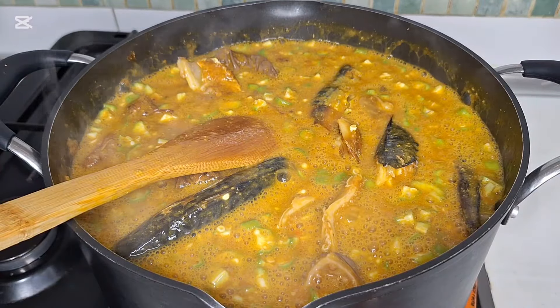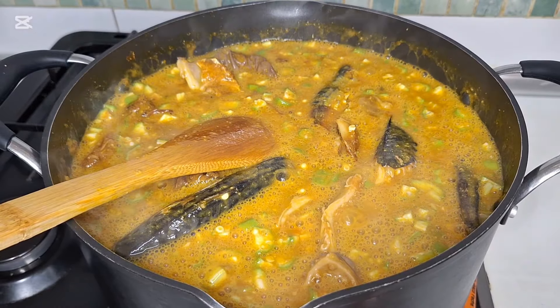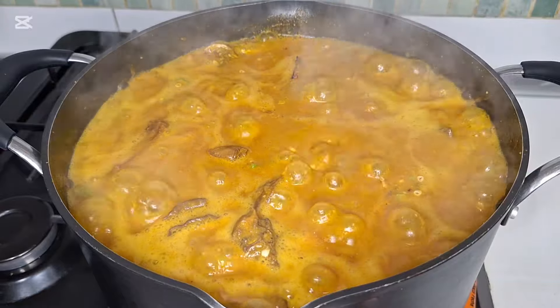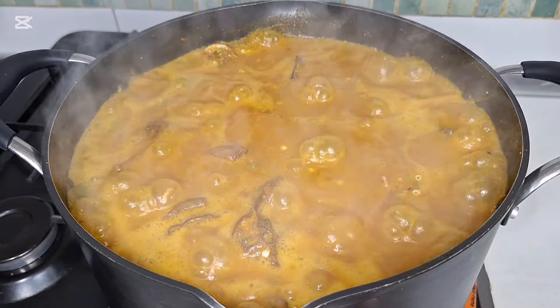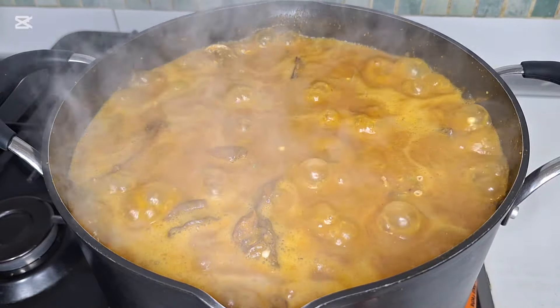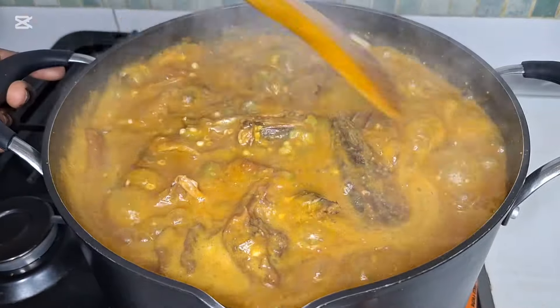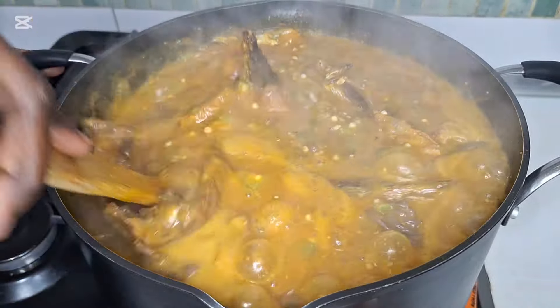Five minutes and it's ready. This is after five minutes — our okra soup is ready! Did you see it, guys? It's ready!